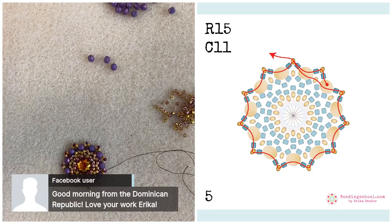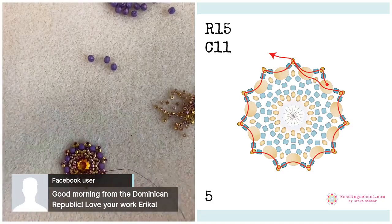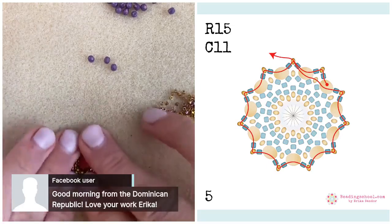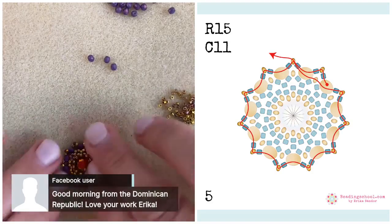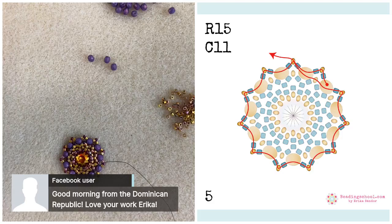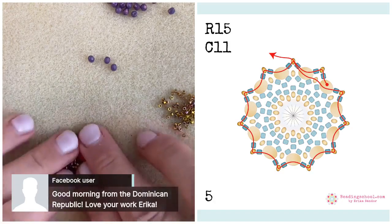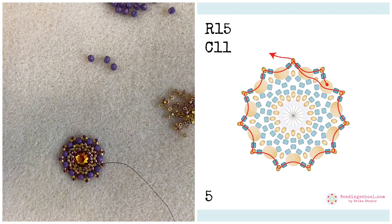Someone is watching from the Dominican Republic — thank you so much, you're so kind. I'm always so excited when someone joins from a new country. We have beaders from so many places around the world — from Indonesia through Thailand and India and New Zealand and Australia and South Africa and Costa Rica and different South American countries. It's so nice to see how many places are represented here.